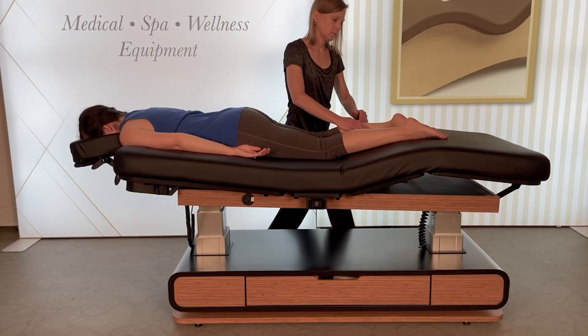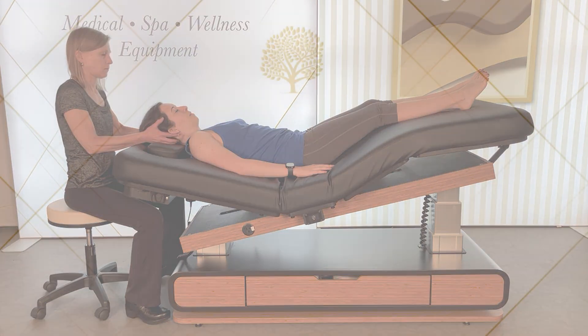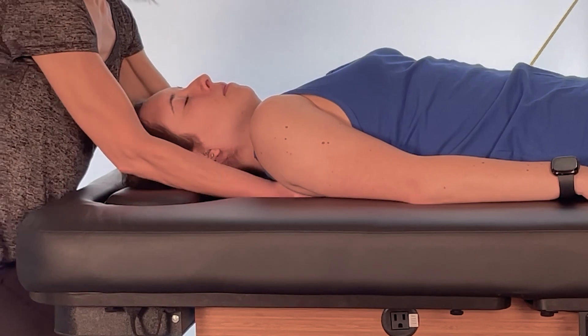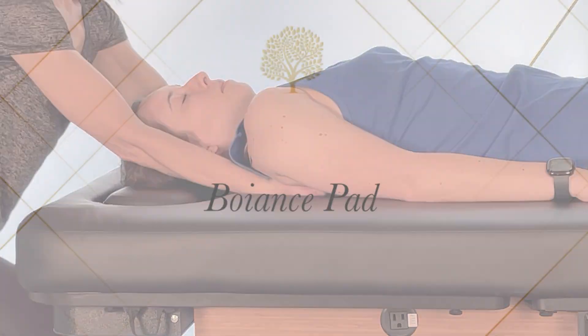In this video, we will show you how to use our tilt-top table models to create the ultimate massage experience. Our 4-inch and 6-inch thick systems use no memory foam, making it easier for therapists to reach under clients.